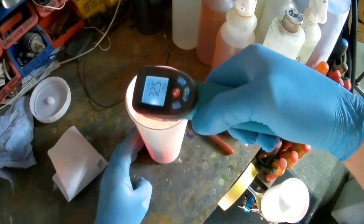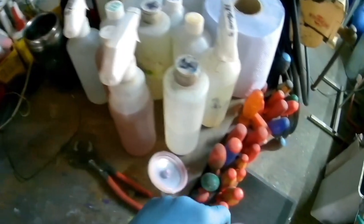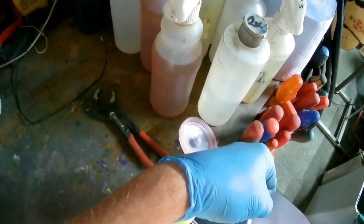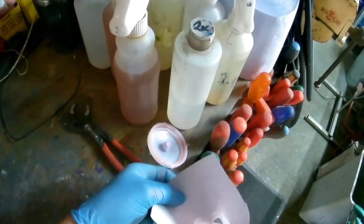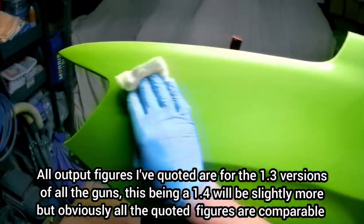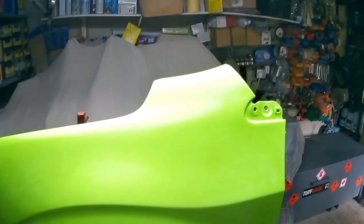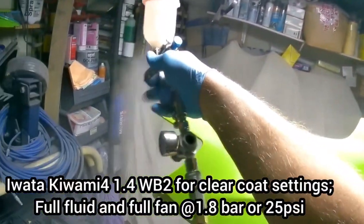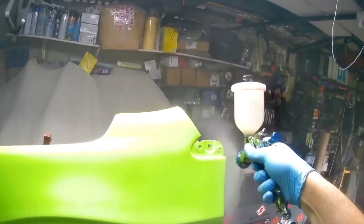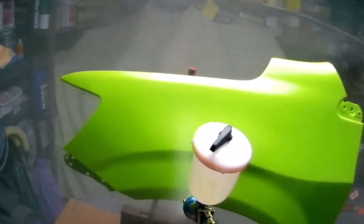You can turn the pressure up to 2 or 2.1 bar, and although that increases fluid flow slightly - or in the case of clear coat, a reasonable amount - I found it started to make it dry. There's just too much air for the amount of fluid the tip can pass. This is actually a 1.4 tip, so in theory it's a bit faster than a 1.3, but I found it perfectly usable as-is. If you're after a fast clear coat gun, it's really not for you, but it handled everything else well.